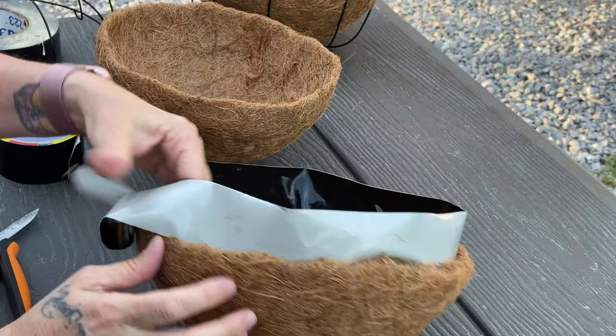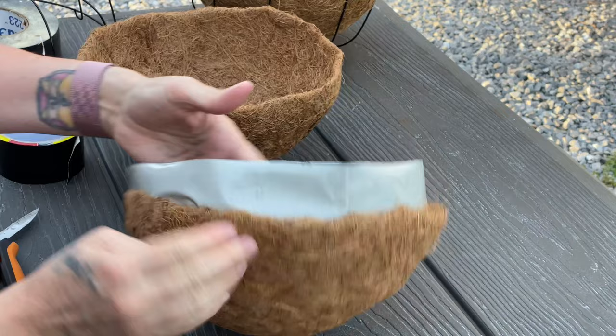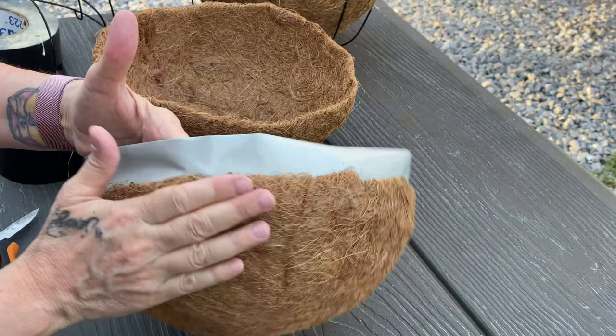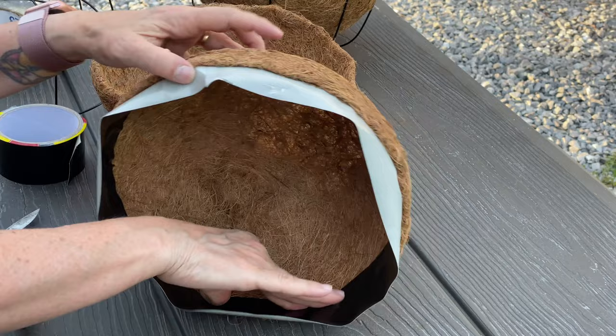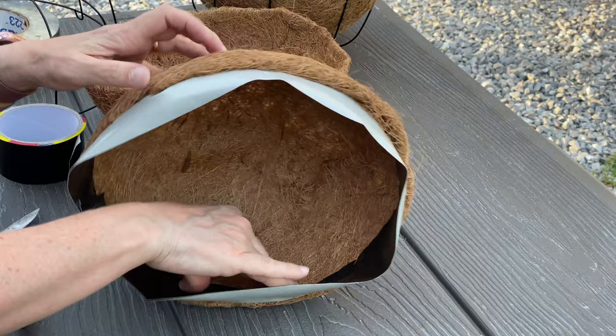Overlap the ends and then start really pushing over and over around the perimeter of the basket. Come back several times and push. Roll it, push it, turn it. Don't let this touch the table — you don't want any of the stickiness to go away.